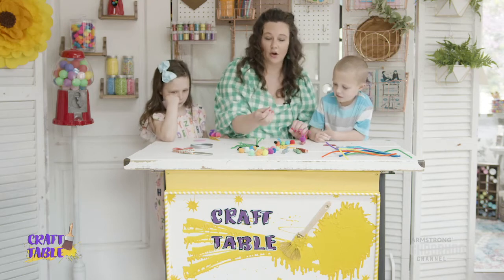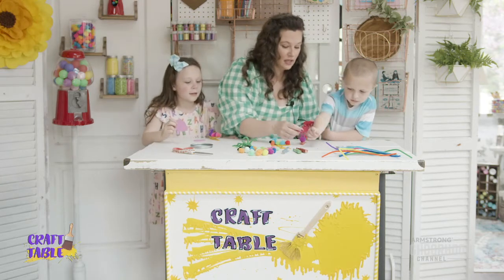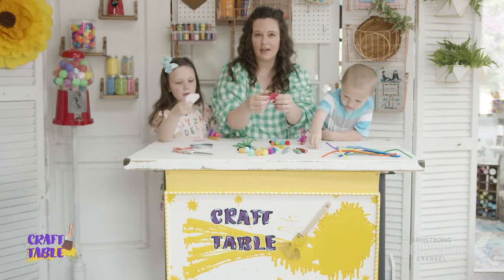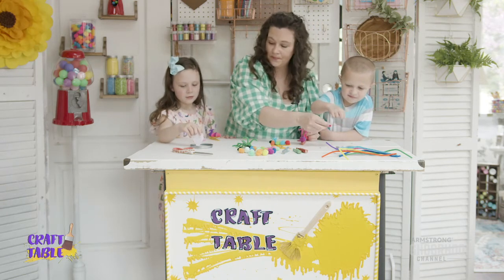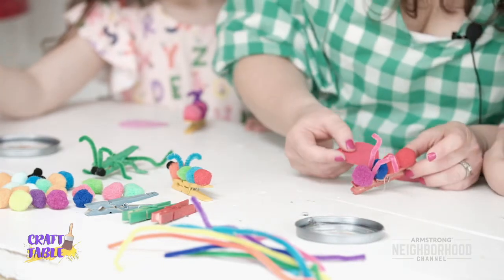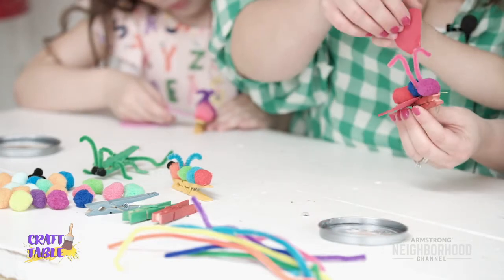The next step is going to be to add our wings. For this guy I didn't add any wings, but Bash and Rosie want some. So we're going to take our wings and dip the edge into the glue. I just freehand cut these in a sort of wing shape with a flat edge so we can shove them underneath the balls. Just push them in between the pom-pom ball and the clothespin. Let that guy dry for a minute. I'm going to help you push it in a little bit. We're going to do the eyes next.